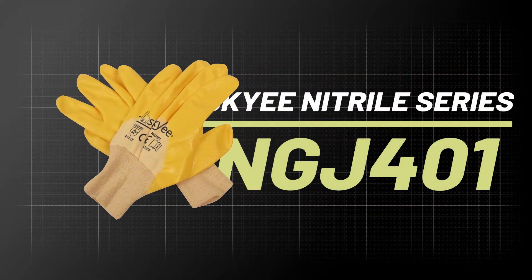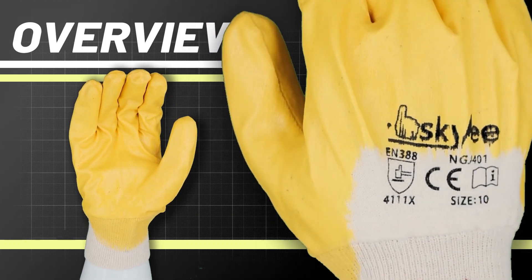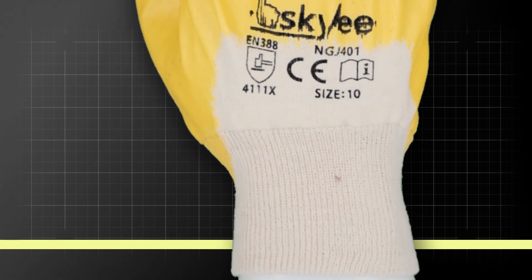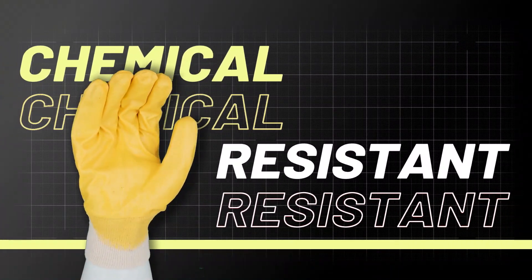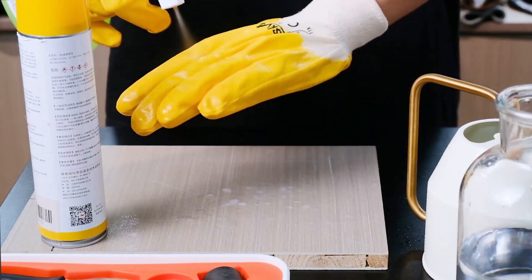Introducing the Nitrile Glove NGJ401 of SkySafety, featuring a high-width cotton fabric and bulkier nitrile coating. A unique combination of low coating deposit weight and high abrasion resistance provides the wear of heavier, bulkier nitrile coated gloves without sacrificing flexibility and tactile sensitivity.